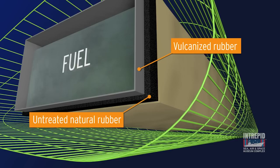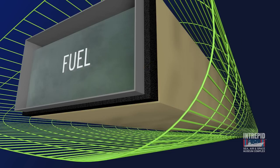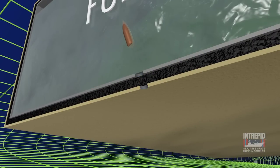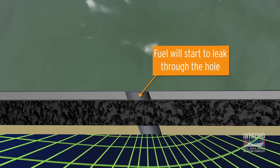The middle layer consists of untreated natural rubber. The outermost layer is fabric, which protects the rubber layers and helps give the tank rigidity and shape. When a bullet penetrates the tank, it will puncture two holes. Fuel will start to leak through the holes, and that's when the magic happens.